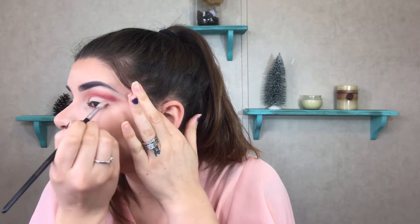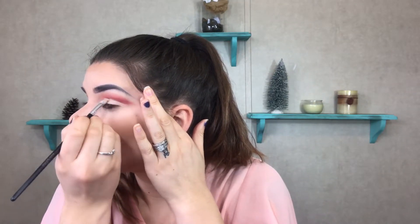Now that we have that done, we're going to go ahead and cut our crease. I'm going to take this concealer brush, the AOA Studio E122, and the Tarte Shape Tape in the shade Light. Then we're going to dip into our Jaclyn Hill palette, take this gold shade right here, and apply that all over our lid.